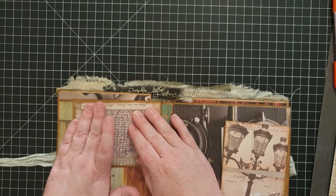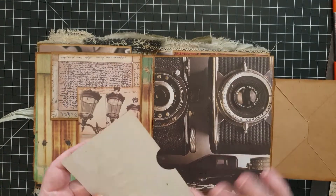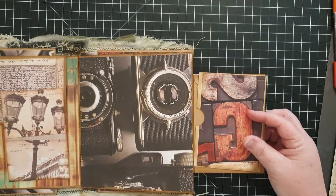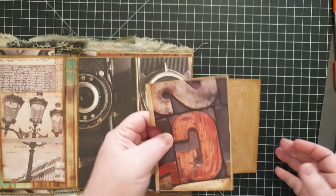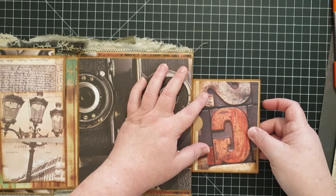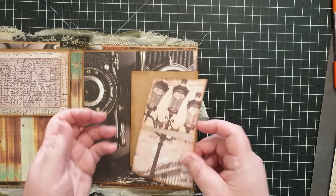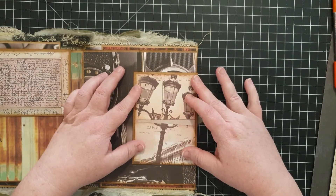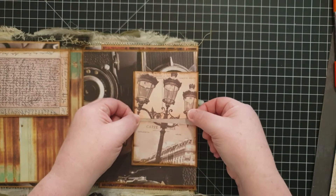I backed that typewriter piece of paper with some coffee-dyed paper and just glued that over the envelope flap to make another tuck spot, and this is going to go on the other side of that. I've also already inked around all the edges with some vintage photo distress ink — sparing you from watching all the gluing. Here again I've backed the pattern paper onto some coffee-dyed paper, and that's going to become a little folder.